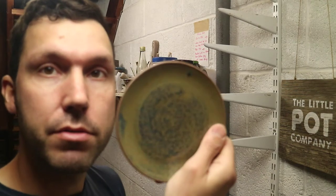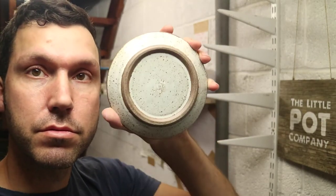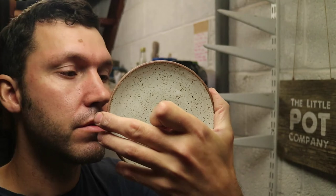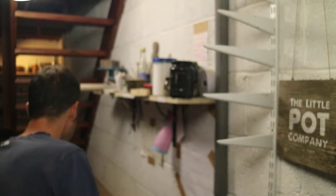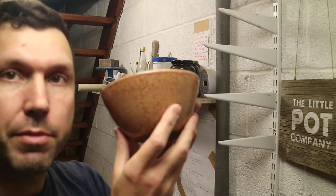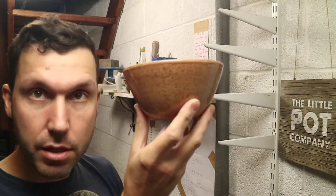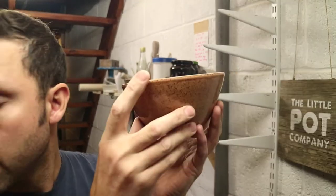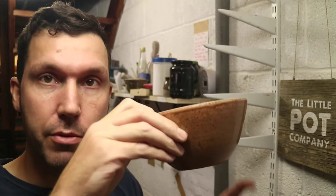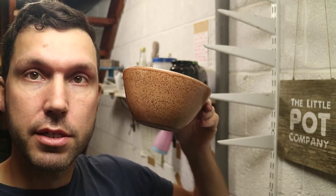I've got some side plates — I've got the most colours in these I think. And then cereal bowls. I make these quite big — even though I've got quite big hands, so they might not look massive, but you can get at least three Weetabix in them, probably five. You can definitely get a lot of Weetabix in them. That's the apricot one.